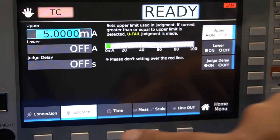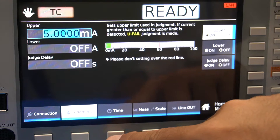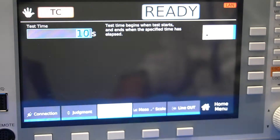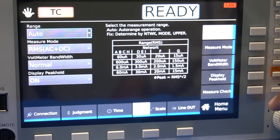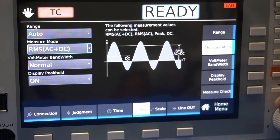First, set the upper limit current. For this test, we will apply 5 milliamps. Then, set the test time by turning the knob or inputting it with the number keys. Here, we set it for 5 seconds. Make sure the line-out is set to off — if it is set to on, you will not be able to initiate the test.